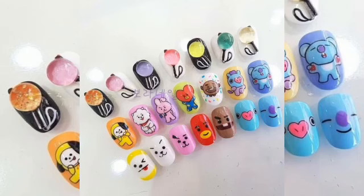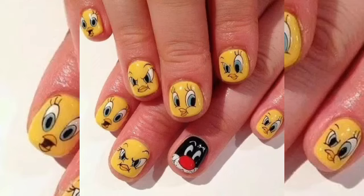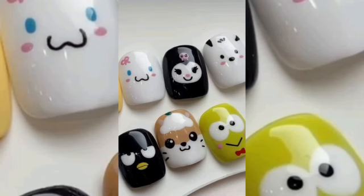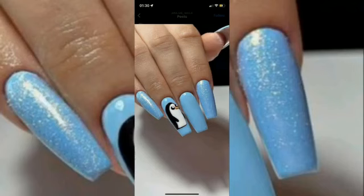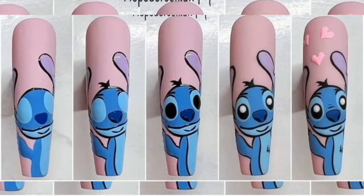Nail art is popular these days, as people of all ages, backgrounds, and fashion sensibilities are experimenting with different nail arts, unexpected colors, and bold eye-catching designs. Nail art is simple and fun for people, and it unites beauty and fashion.